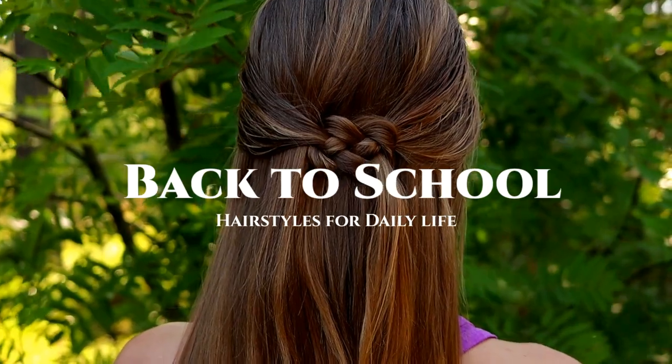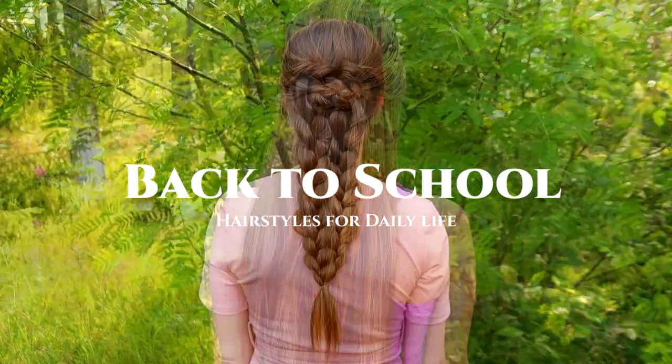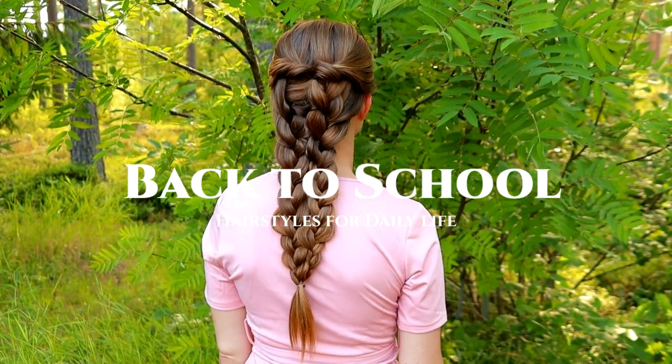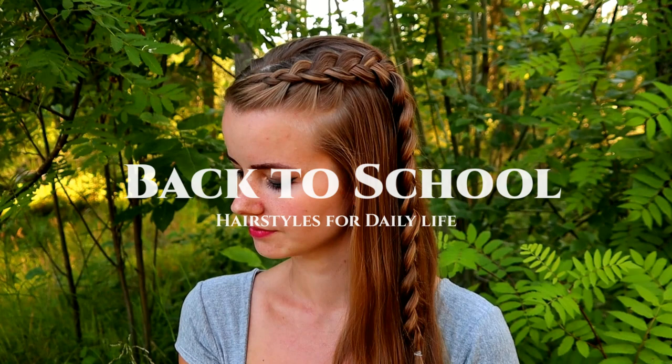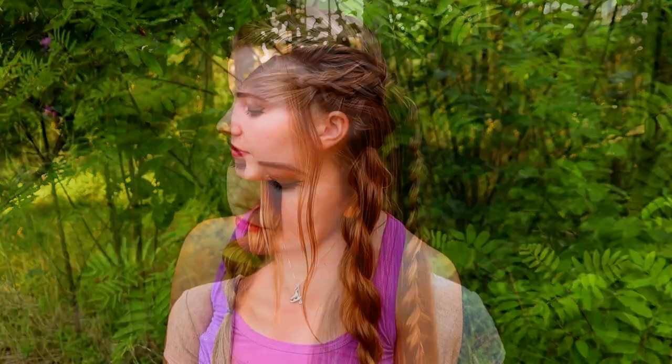Hi guys! In this video I will show you some back-to-school hairstyles that are great for daily life. These hairstyles are quick to do and they're also easy, so they are great for busy days when you don't have much time for hair. These hairstyles are best for long hair and medium-long hair.